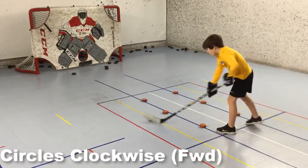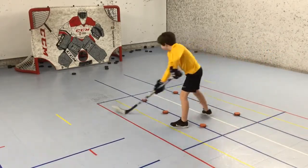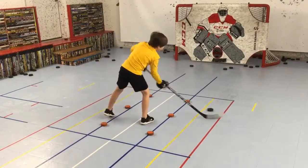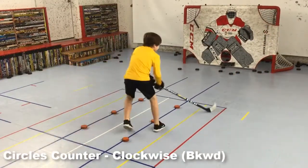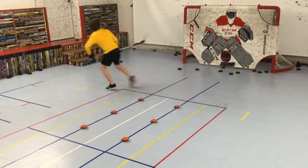Next I'll have him work on a clockwise cupping pattern moving forward. Once to the end of the Pitlick stick handling grid, he'll finish up with forehand in tight shots. After a few reps, I switch the pattern over to counter clockwise, finishing up with backhand in tight shots.